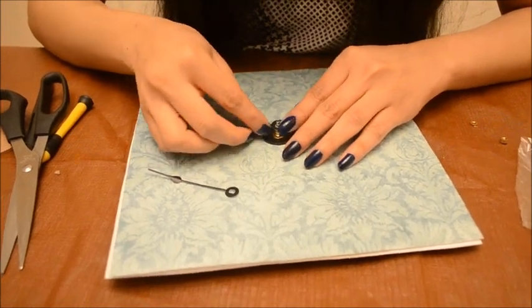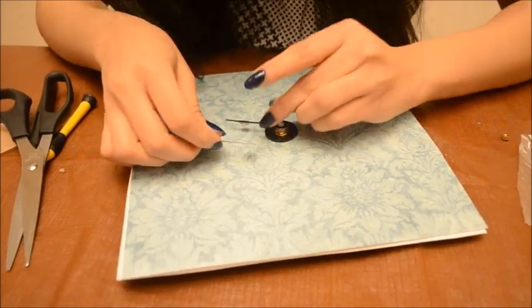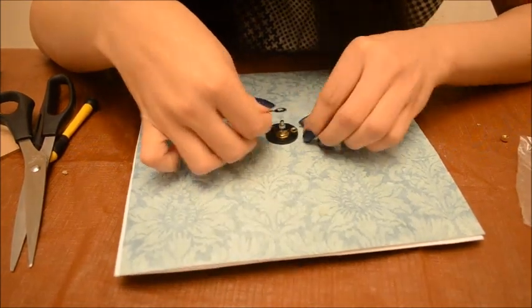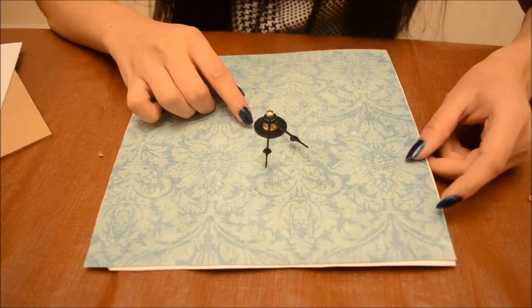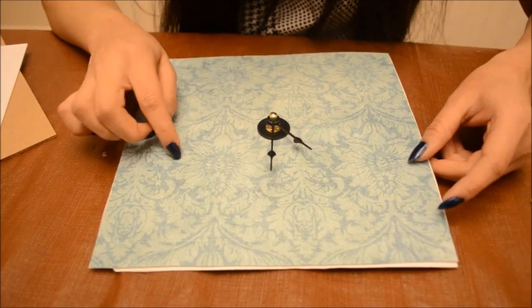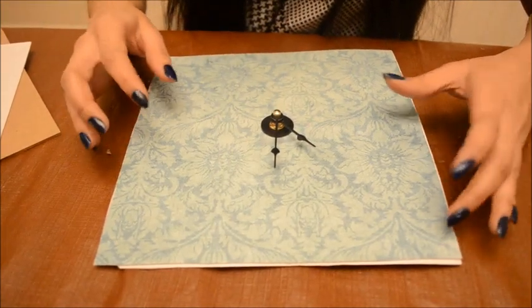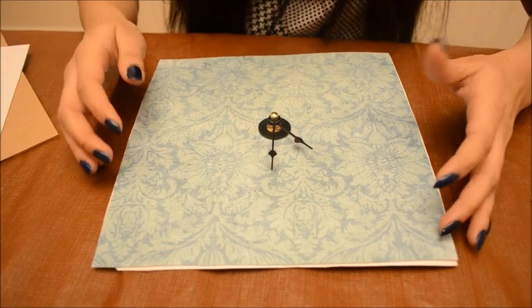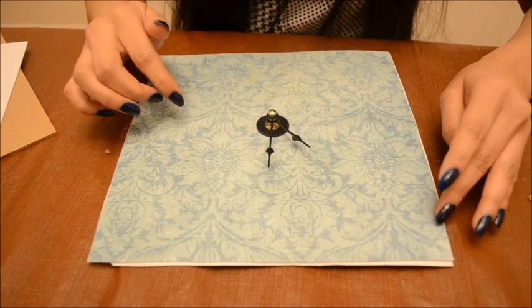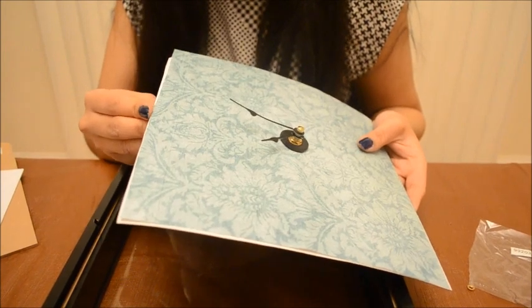Attach the hour hand first, followed by the minute hand. This is how it would look after attaching all the hands. If you want, you can take a printout of a clock face on the paper or sheet, and you would have all the numbers displayed. But I'm not using anything because I don't want numbers on this sheet — that's the main reason. I'm attaching this and now making the clock complete.